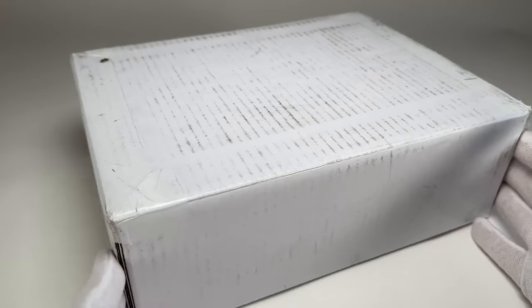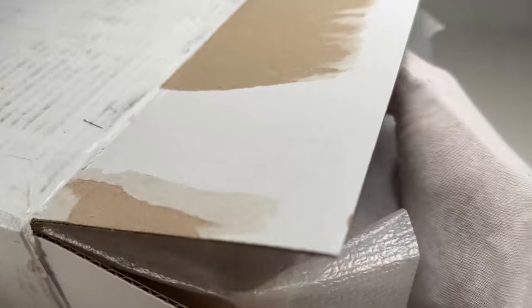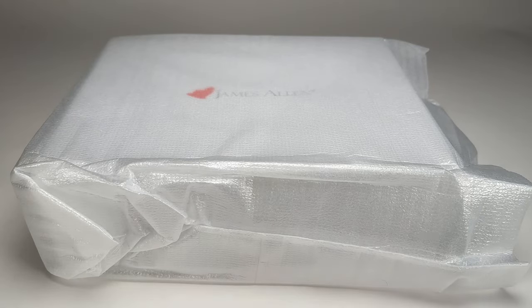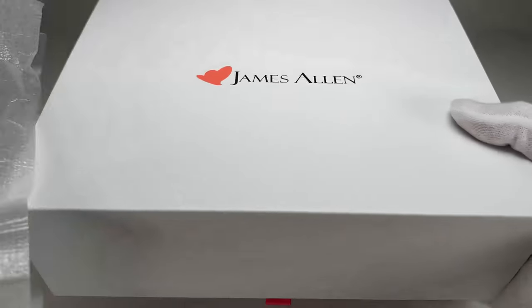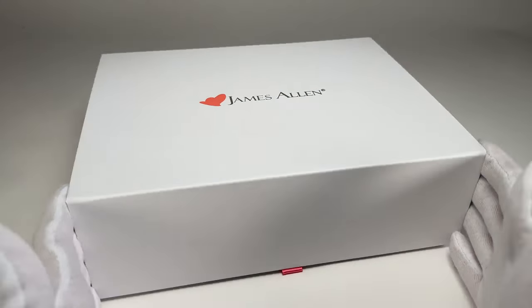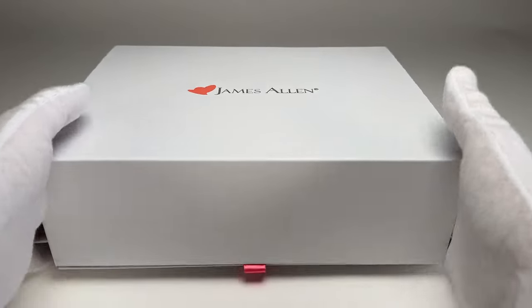When the package arrives to your doorstep with your ring, it's in a very incognito box. You would never know that there's an engagement ring inside — there's no branding or anything like that. It does ship via two-day shipping, so you'll get an email saying it's on its way and it usually shows up two days later. Inside the cardboard box, the James Allen box is protected by a little protective sleeve, which reveals the very nice James Allen box. They do a good job at providing quality packaging with a nice presentation.